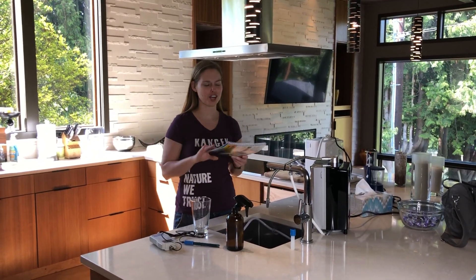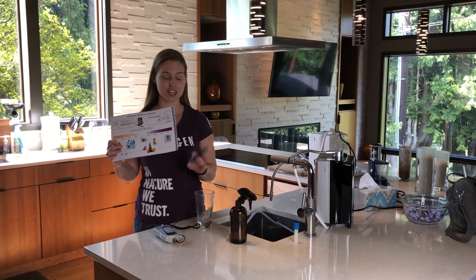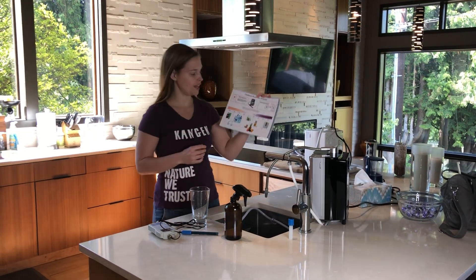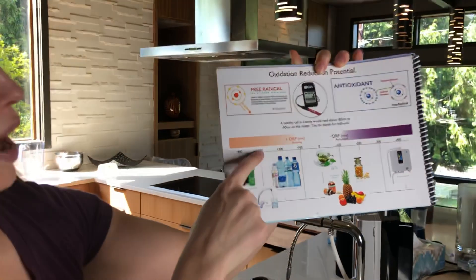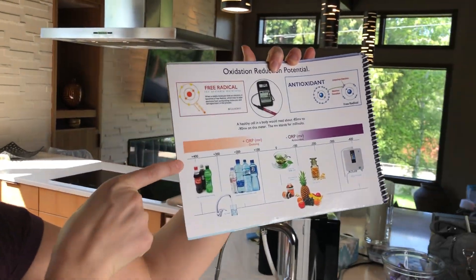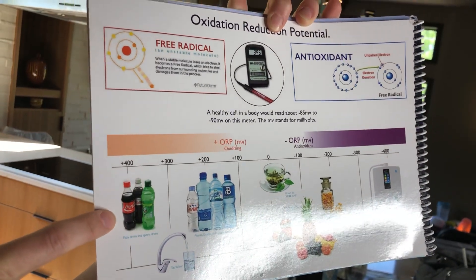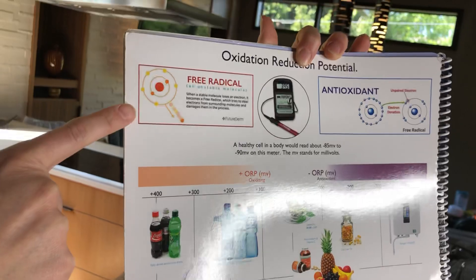What is oxidation and reduction potential? It's the potential for the substance you test to reduce oxidation in the body — it's how many antioxidants are in the water. If the number goes positive, like positive 400, like most soda pops are, it's very oxidizing to the body. It's aging, it's rusting. There's a lot of free radicals in the water.